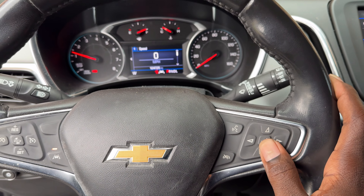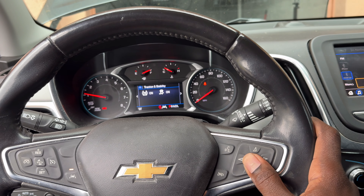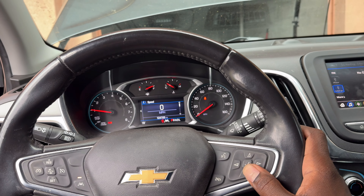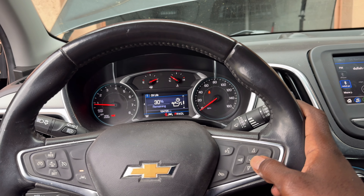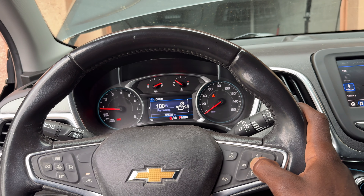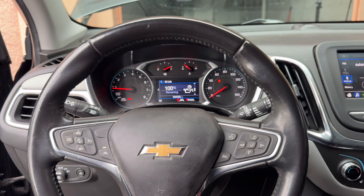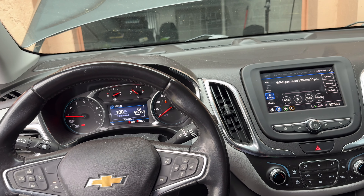I'm going to go to Options, then scroll to Oil Life. Once you reach there, you want to press and hold the checkmark, and it's going to go to 100% just like that. That's how you reset your oil life on Chevy — whether it's a Malibu, the Cruze, or Equinox.